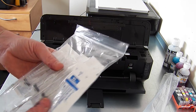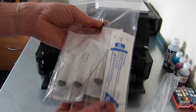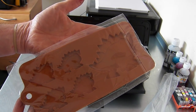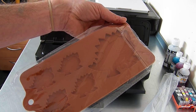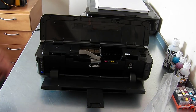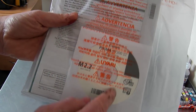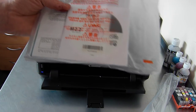Included in the box: we have four syringes and four needles. You have five cartridges but two of them are black — they are the same. You have a free silicone mould while stocks last, which you can use for soap, chocolate, ice, and various other things. Canon driver discs and setup instructions — that will be the one you need. If you're on a Mac and don't have a CD-ROM drive, you can download the drivers directly from the Canon website.